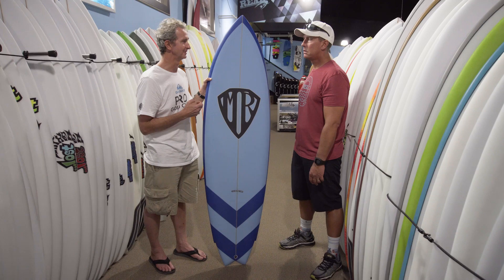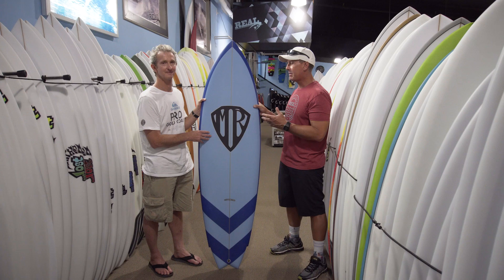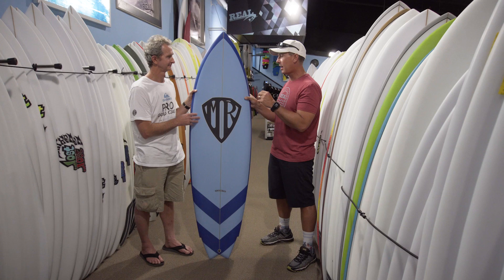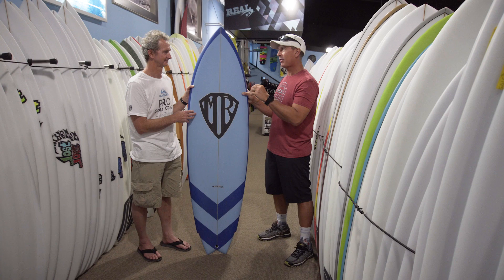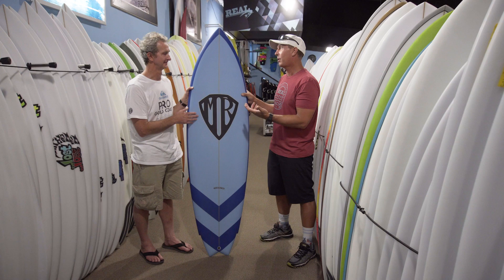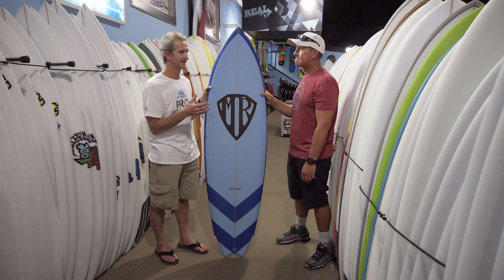I appreciate you taking the time, Mark, and giving us the history behind this board. We started the video talking about how this board was way ahead of its time, and listening to the conversation, one of the coolest things I heard was the fact that the board had to perform on Saturday or Sunday — not at the best place in the world or on the best wall of the year — regardless of what the waves were. That's why it's relevant now and why people are going back in this direction, because most people don't have the ability to chase waves around the world. Strangely, it was designed to perform in less-than-ideal conditions.